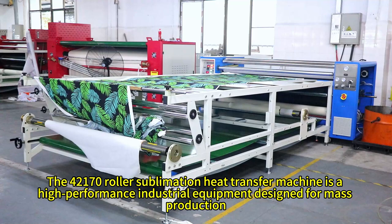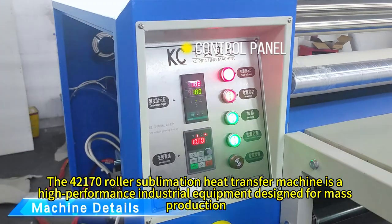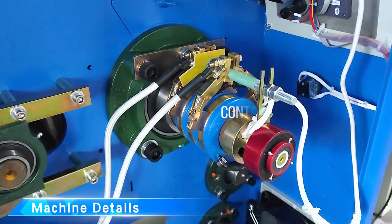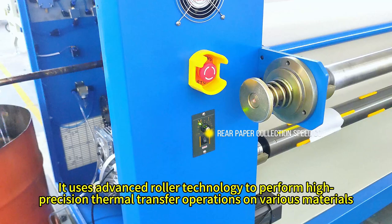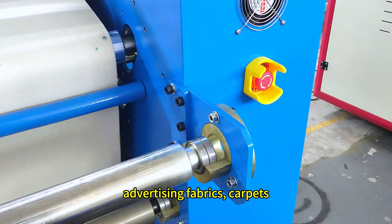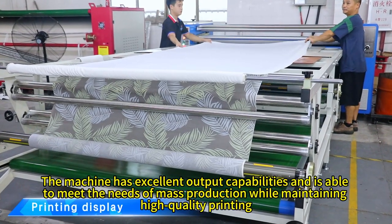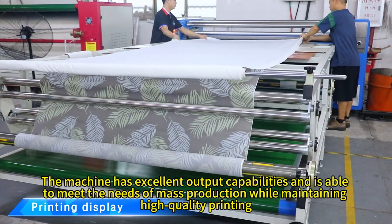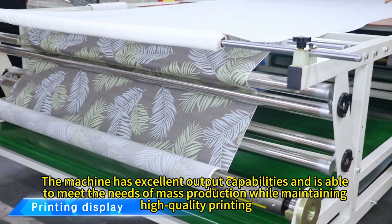The 42170O Roller Sublimation Heat Transfer Machine is a high-performance industrial equipment designed for mass production. It uses advanced roller technology to perform high-precision thermal transfer operations on various materials, especially suitable for textiles, advertising fabrics, carpets, ceramics, and other materials. The machine has excellent output capabilities and is able to meet the needs of mass production while maintaining high-quality printing.